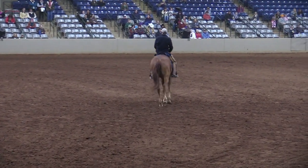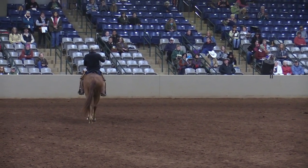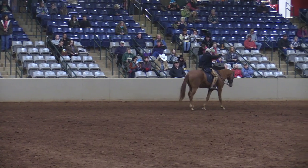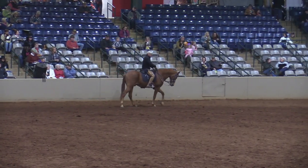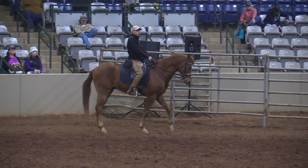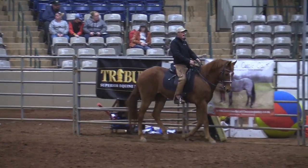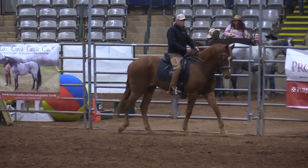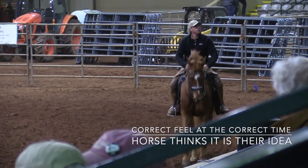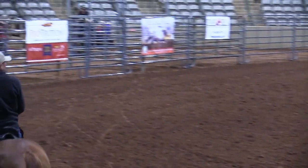As the forehand is lifting I squeeze and release my abdomen and reins and ride him up. I want to ride a downward transition as if it were an upward transition — like a plane taking off a runway. I don't want him plastering his weight on the front end, so I ride the downward transition getting his weight back. If we ask with the correct feel at the correct time, the horse thinks it's their idea.